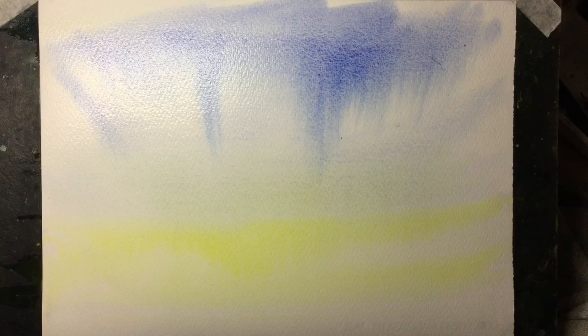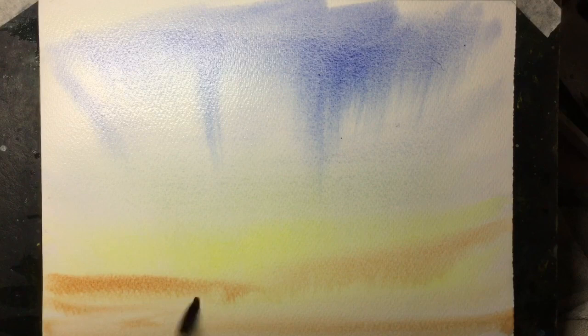Right in the foreground I want some really warm colour, so I'm just using Burnt Sienna now in various strokes across the painting to give me some ridges on which I can build later.